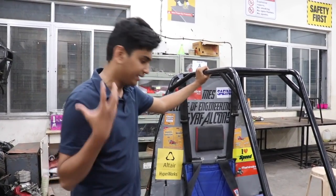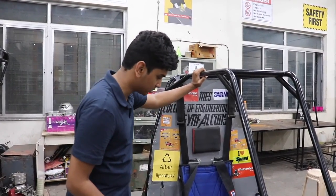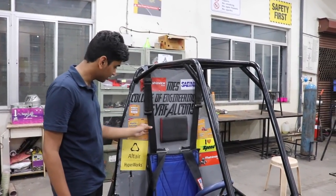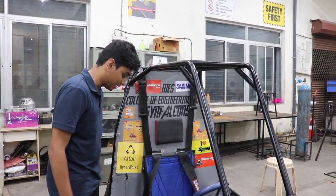This whole ATV has been designed to keep the driver safe. That is the first priority. This hammock seat has been banned from the 2018 season because these straps might break if a driver unfortunately comes into a crash.